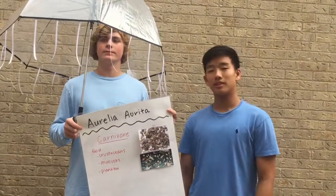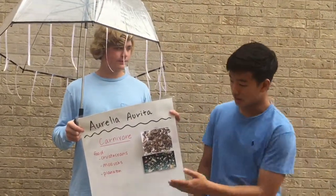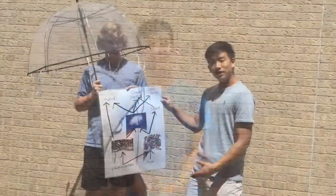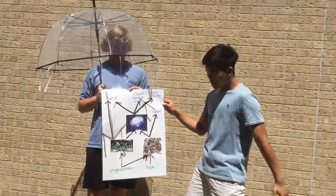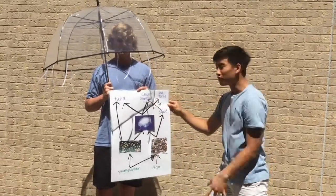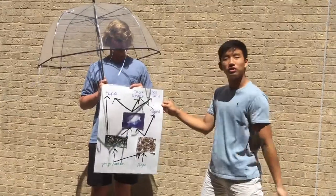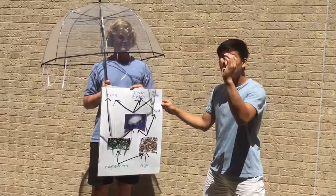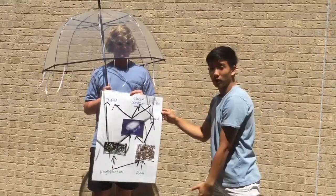The moon jellyfish is a carnivore, which means it eats other organisms such as crustaceans, molluscs, or plankton. It catches such prey using its tentacles, and then the prey is held down with mucus and brought to the gastrovascular cavity, passed into the cavity by ciliated action. This is our food web for our jellyfish. There are two producers, two primary consumers, three secondary consumers, and three tertiary consumers. The arrows point to the direction where energy is flowing. Remember, the energy gets less and less as it goes up the food web.